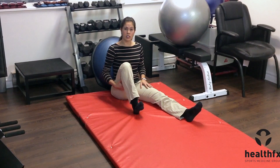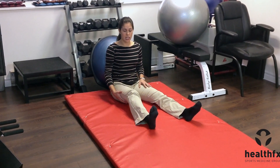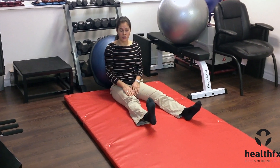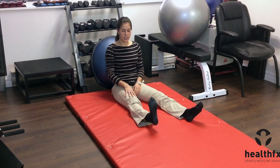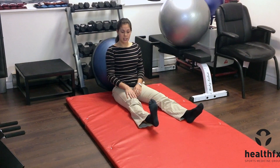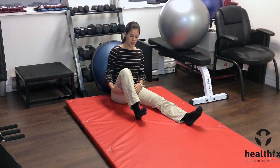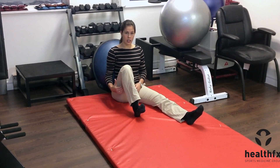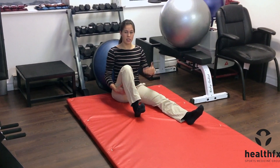After 10 seconds, relax and repeat the cycle. Straighten down as far as you can go, squeeze the quad on the front, try to get your knee flat against the floor, and hold for 10 seconds. Then relax, bend in as far as you can, dig your heel into the floor in a backwards direction, get that hamstring on for 10 seconds, and repeat through that cycle.